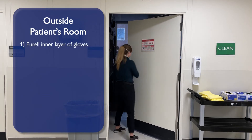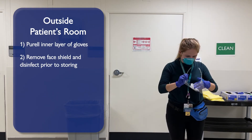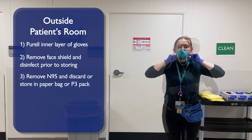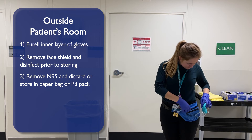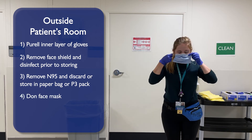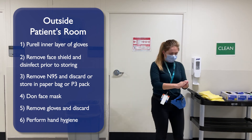Outside the patient's room, Purell your inner layer of gloves. Remove your face shield and disinfect prior to storing. Carefully remove your N95 and discard or store in your paper bag or P3 pack. Don face mask. Remove your gloves and discard. Perform hand hygiene.